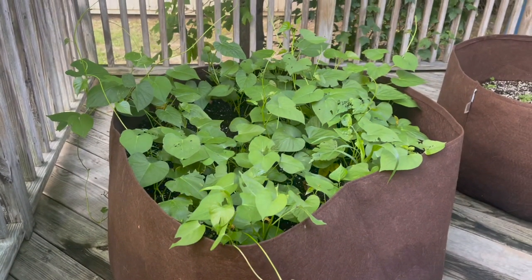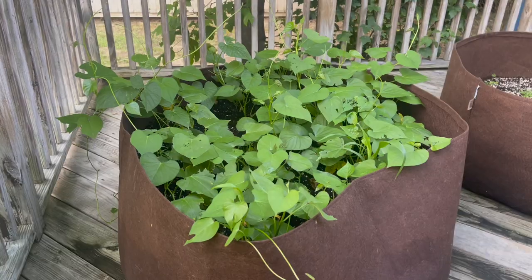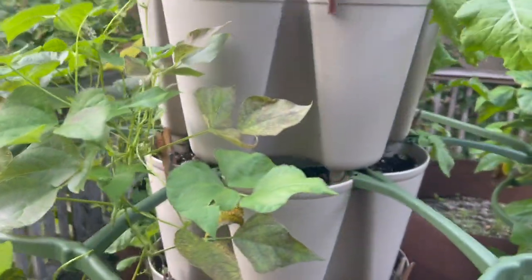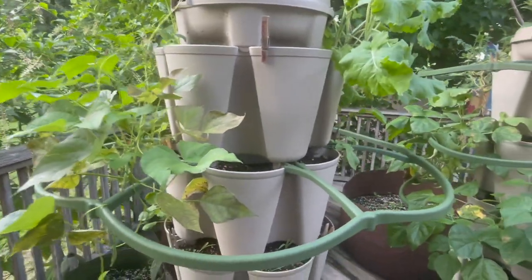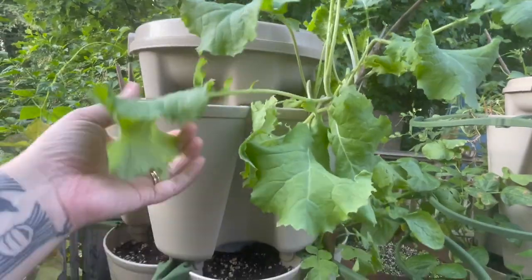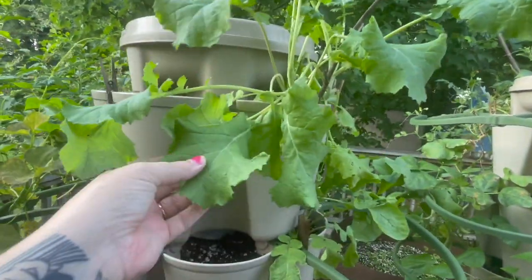The potatoes over there are doing good. All the leaves look good — nice and healthy. This was our third stalk. We have kale, so all this kale we're going to snip some off today.